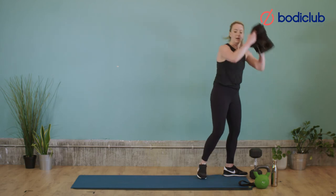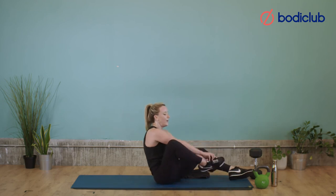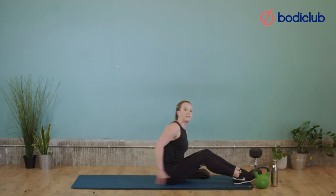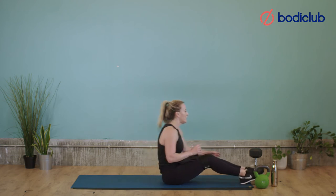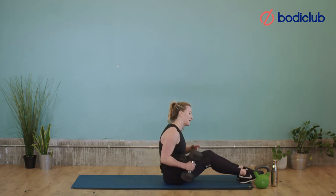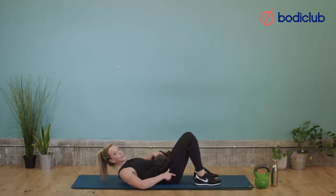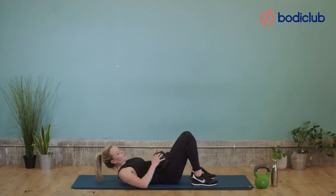Get down for the glute bridges. Glute band if we're using it. If your lower back was starting to hurt in the last set, don't use a weight — it basically means your glutes are too tired, so it would be more beneficial to skip the weight and just do bodyweight. But if you got through the last set, feel free to use a weight again. Get in position — feet down, weight in the heels, think about using the glutes. Remember the three-second pause because that's where you get the burn and the time under tension — that means more glute work.